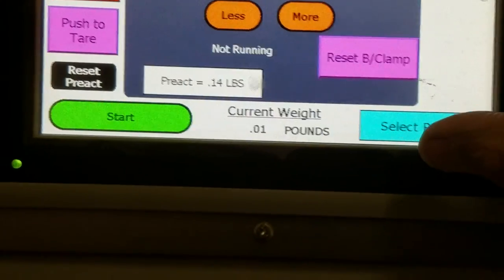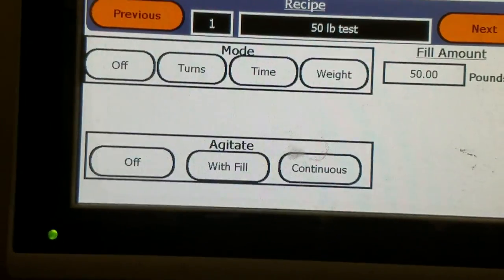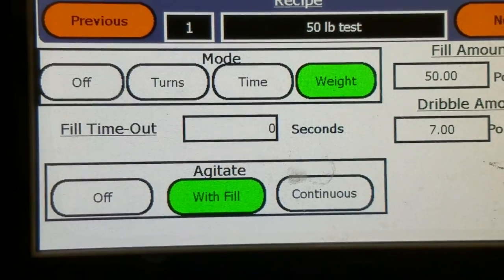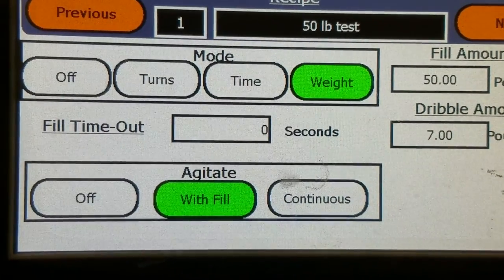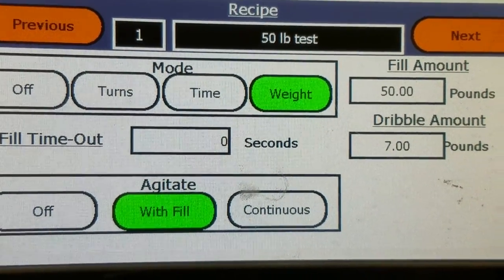In this screen you can also select your recipe and edit your recipe. This is what the recipe screen looks like. You can pick turns, so it will fill by the amount of turns. Time mode, so it will fill by the amount of time. Or you have your weight mode.